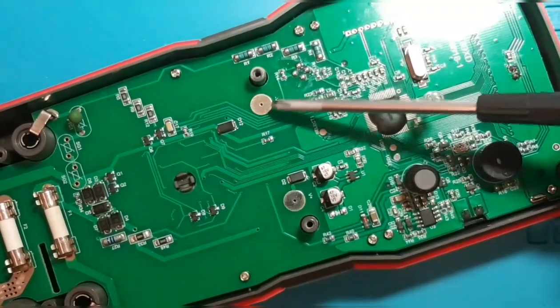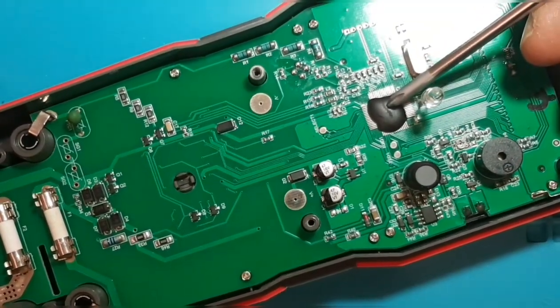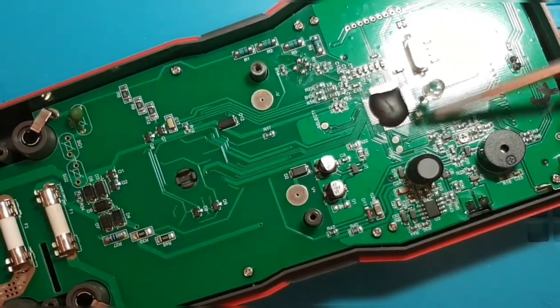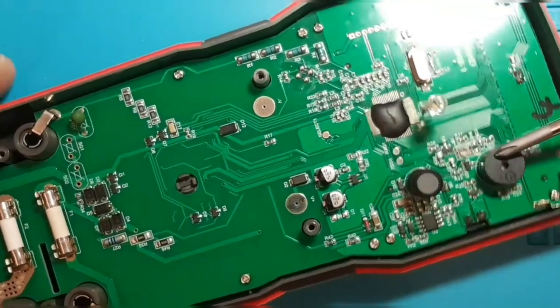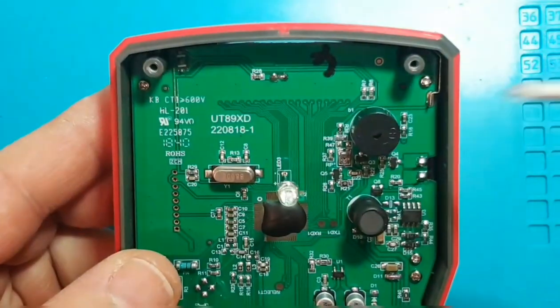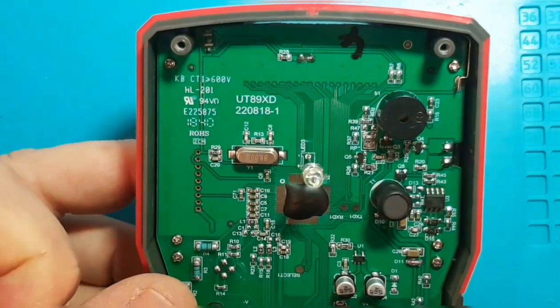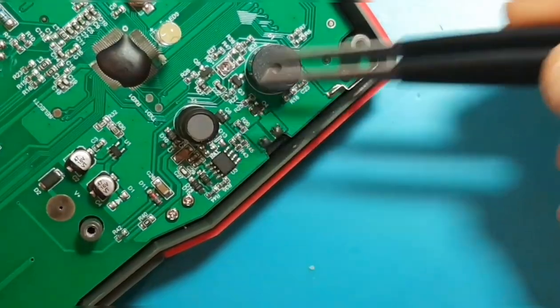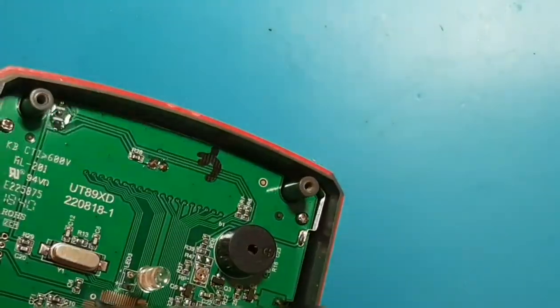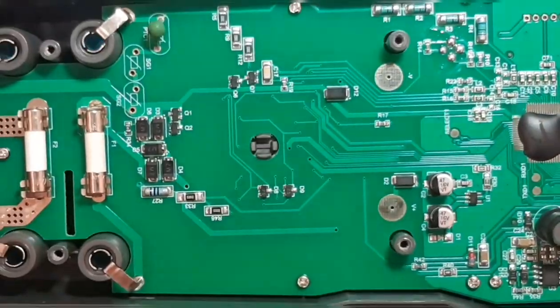Moving along the PCB: the battery contacts power the board. The IC is blacked out so we can't identify it. There is a crystal oscillator, a large LED that serves as the flashlight, and the speaker. The fabrication date is August 18th, 2018 — a very new meter — and it is revision number one. There's also a 555 timer, and on the edges we can make out the metal filament used for the non-contact voltage detection.